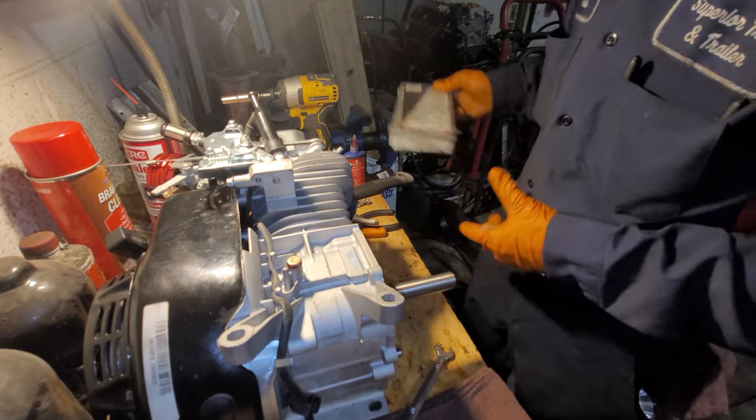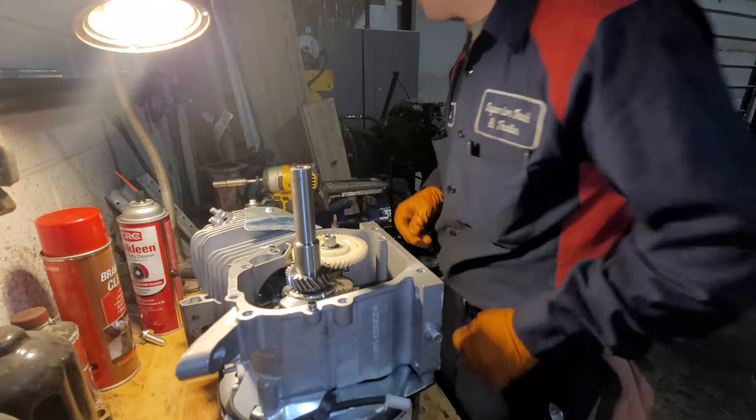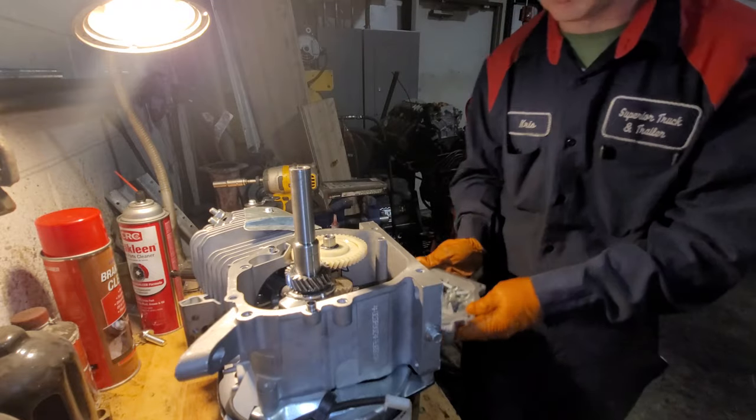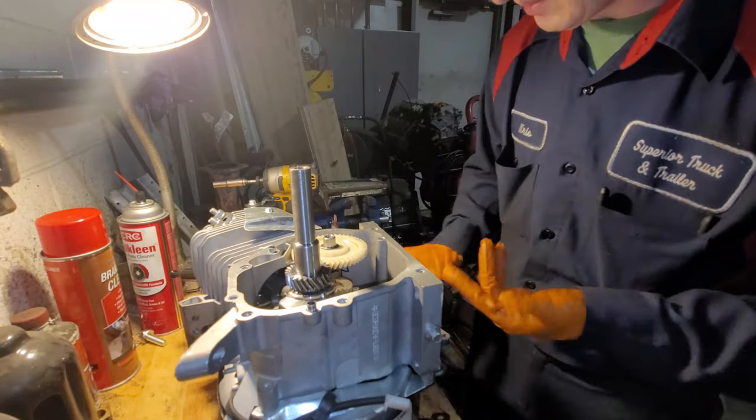Next thing on the list — we just quickly reassemble the engine. It is very time-consuming, but definitely worth all the issues and troubles you're going through. Because an ungoverned engine is a healthy engine, at least in my opinion.